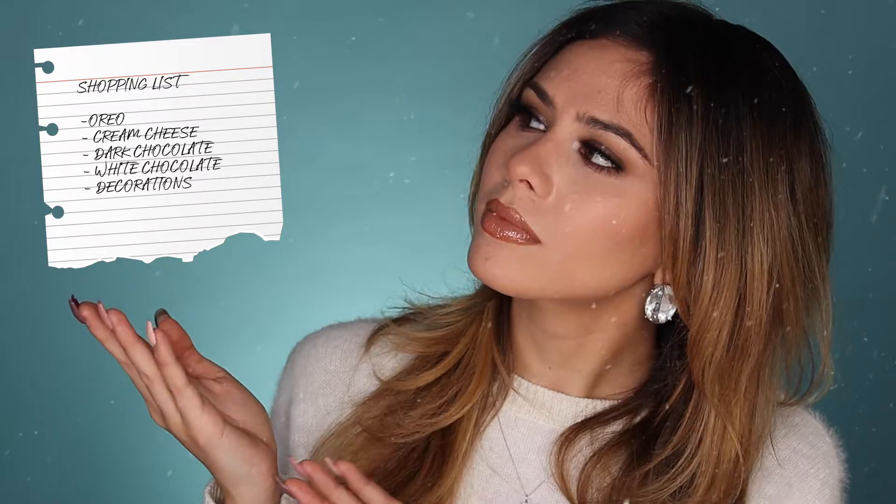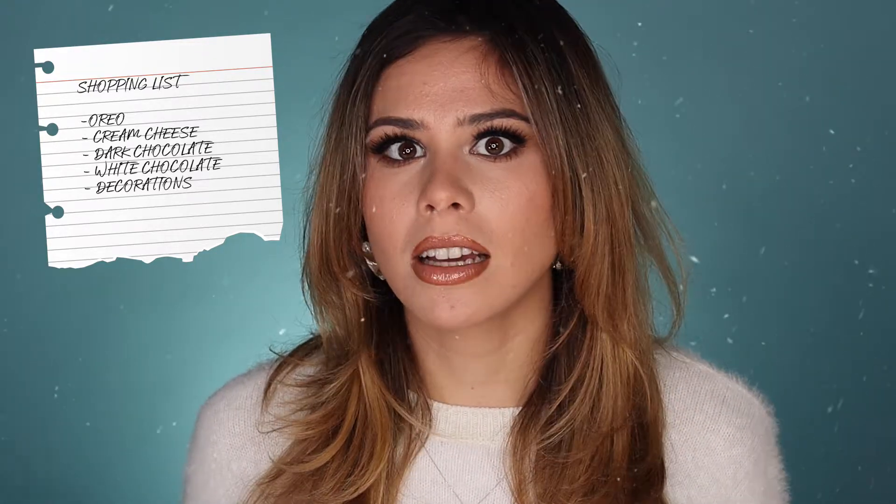So this is just a list of things that you guys are going to need. This is so simple and easy to make. It's also a really fun activity to do with your kids. So here's our list, you're more than welcome to screenshot it. You're going to need Oreos, cream cheese, dark, white, or milk chocolate, whatever your preferences are.